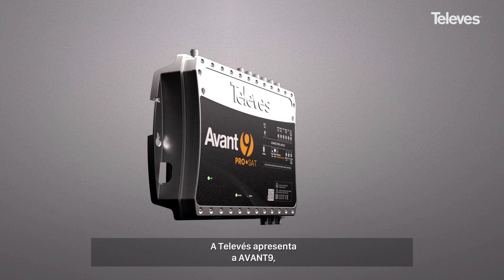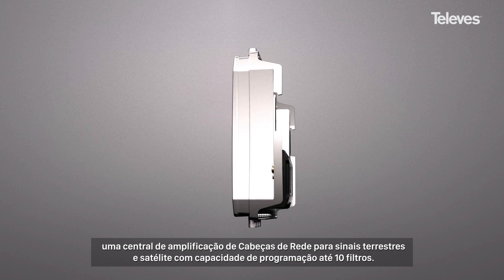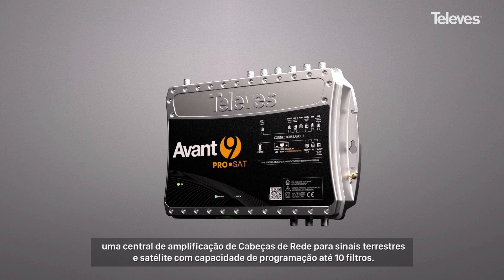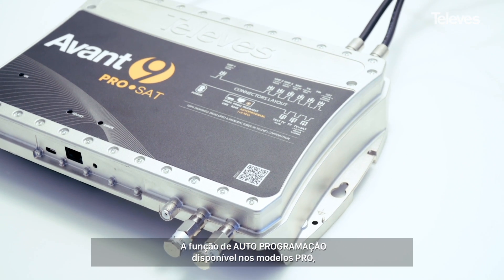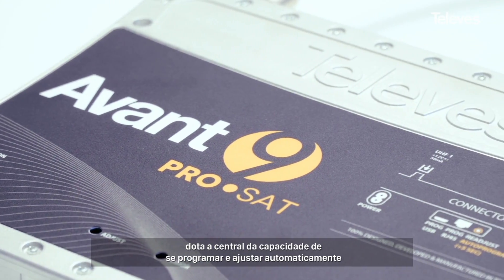TeleViz presents the Avant 9, a launch amplifier for satellite and terrestrial with up to 10 programmable filters. The auto programming feature available in the pro models allows the amplifier to automatically adjust and fine-tune itself.